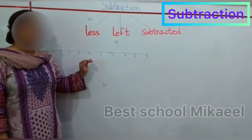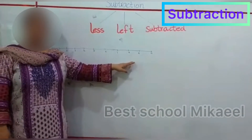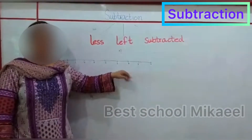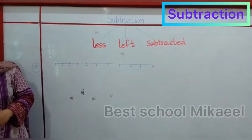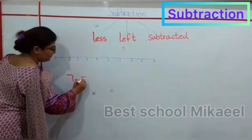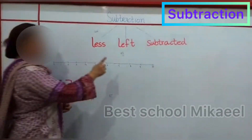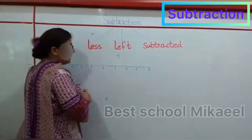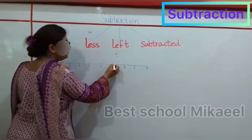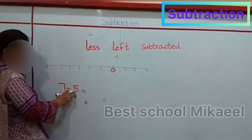In the first exercise, you have to subtract numbers using the number line to make it easier for you to understand. In the very first question, you have to subtract 7 minus 5. So let's see what our answer will be. Starting from 7 on the number line, you have to move how many numbers back? 5.